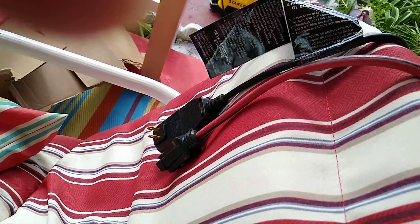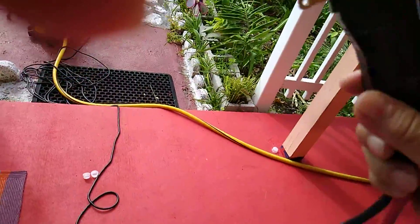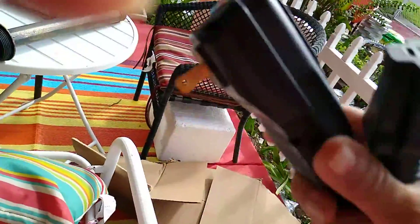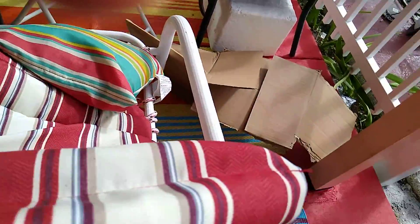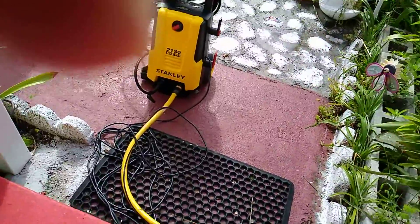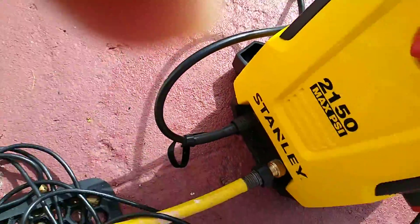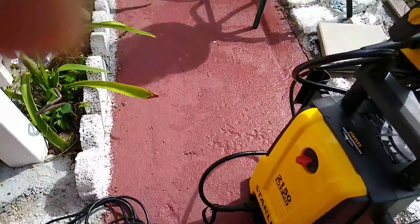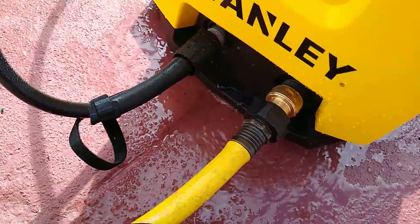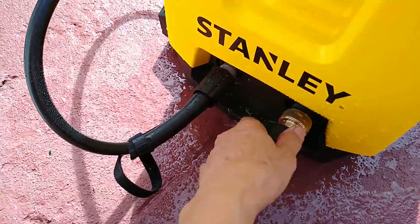I'm done with my testing today of this new Stanley product. I'm going to unplug both of these plugs — I can unplug my Stanley — and I'm also going to decide where the water is. But first, I'm going to turn off the water spout. There's some water when you unscrew this, but this is normal.